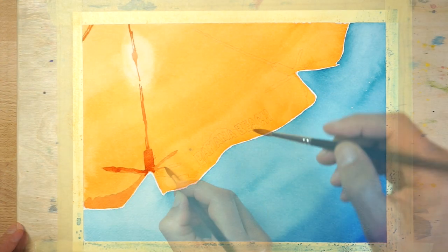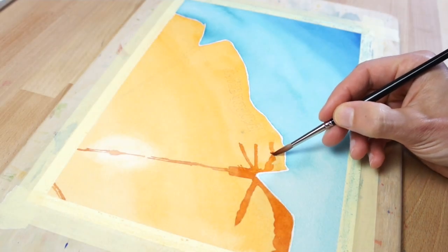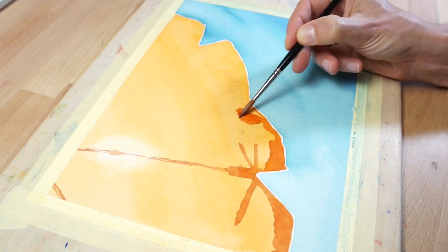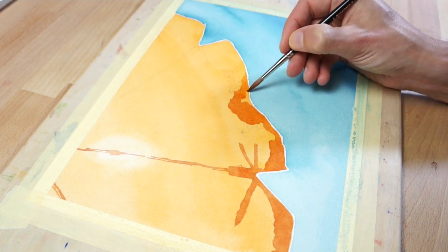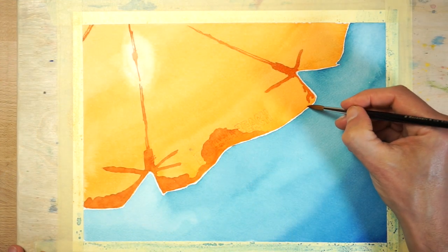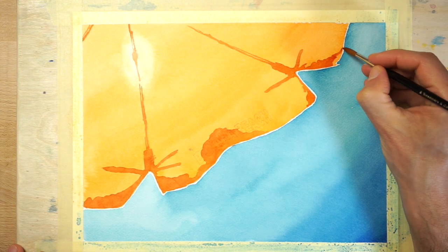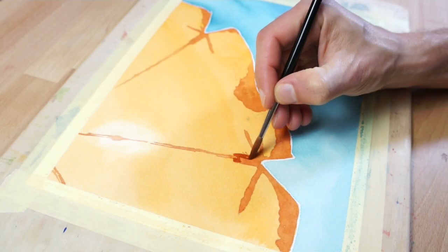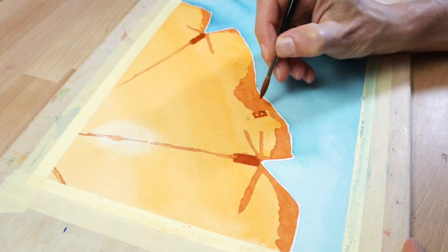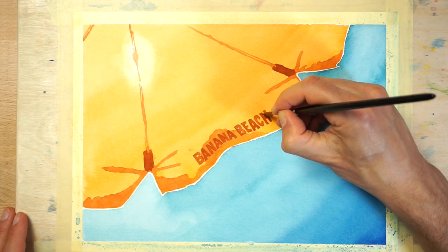Using an orange-brown mixture, start painting the spokes on the parasol. Then add some shapes to represent the shading on the outer edges of the fabric. Painting hard-lined shapes like this over the top of an existing dry wash of colour is known as a glazing technique. The underlying wash needs to be dry, otherwise the new brush marks will bleed into the underlying wash. When you've finished adding these details, let the paint dry again. As a final step, using the same colour of paint, add some details to the ends of the spokes, then paint the words on the fringe of the parasol.